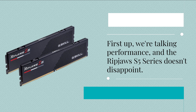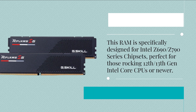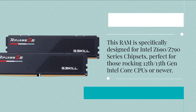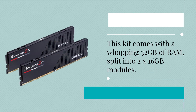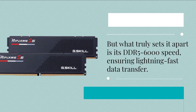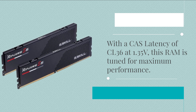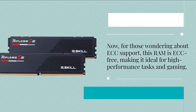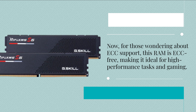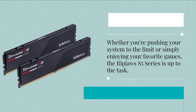First up, we're talking performance, and the Ripjaws S5 Series doesn't disappoint. This RAM is specifically designed for Intel Z690 and Z790 Series chipsets, perfect for those rocking 12th and 13th Gen Intel Core CPUs or newer. This kit comes with a whopping 32 gigabytes of RAM, split into 2x16 gigabyte modules. What truly sets it apart is its DDR5 6000 speed, ensuring lightning-fast data transfer. With a CAS latency of CL36 at 1.35 volts, this RAM is tuned for maximum performance. For those wondering about ECC support, this RAM is ECC-free, making it ideal for high-performance tasks and gaming. Whether you're pushing your system to the limit or simply enjoying your favorite games, the Ripjaws S5 Series is up to the task.